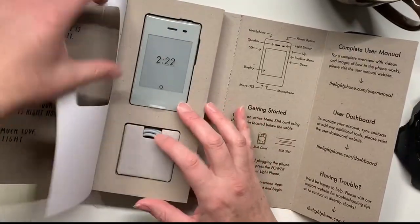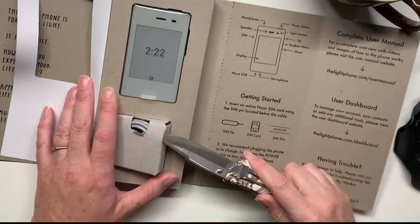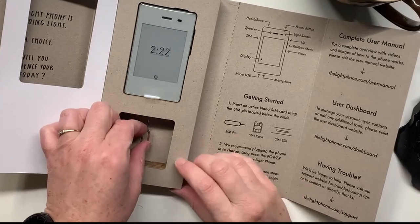So here we have our charging cord and a little SIM card.